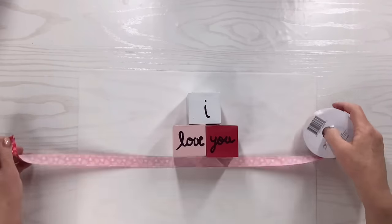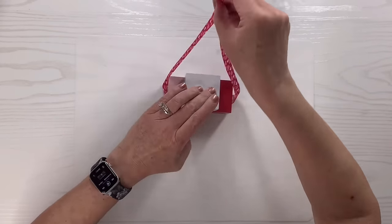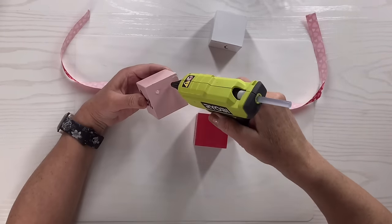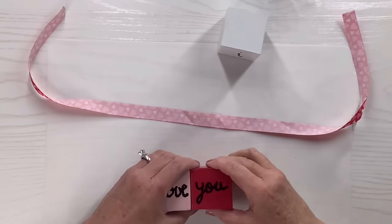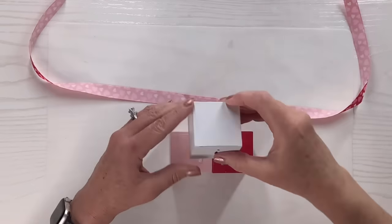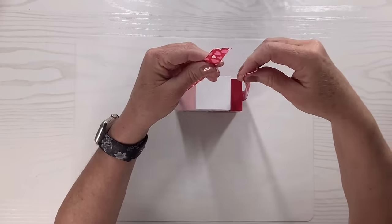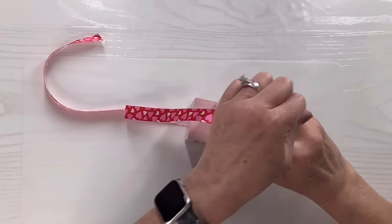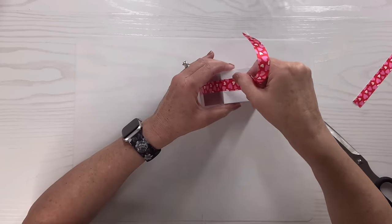I'm going to use the ribbon and cut off enough to go around the blocks. Then I'll glue the blocks together in word order — 'I,' 'love,' 'you' — and glue the whole set to the middle of the ribbon so it stays in place. I'll bring one side up and hot glue it to the top, snip off the excess, and do the exact same thing to the other side so it's completely wrapped around.